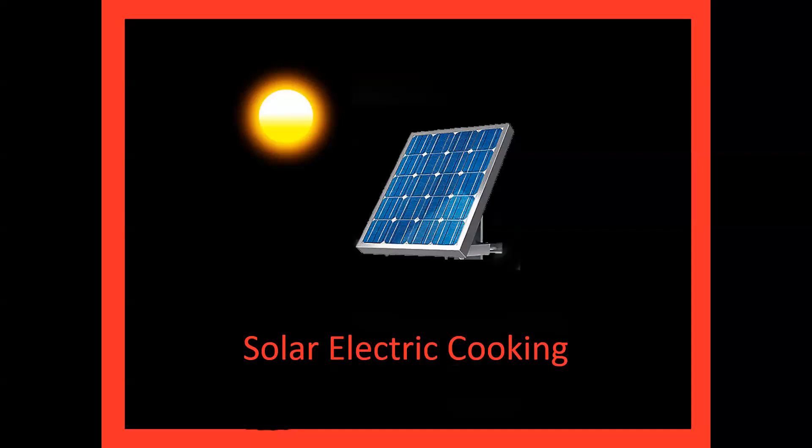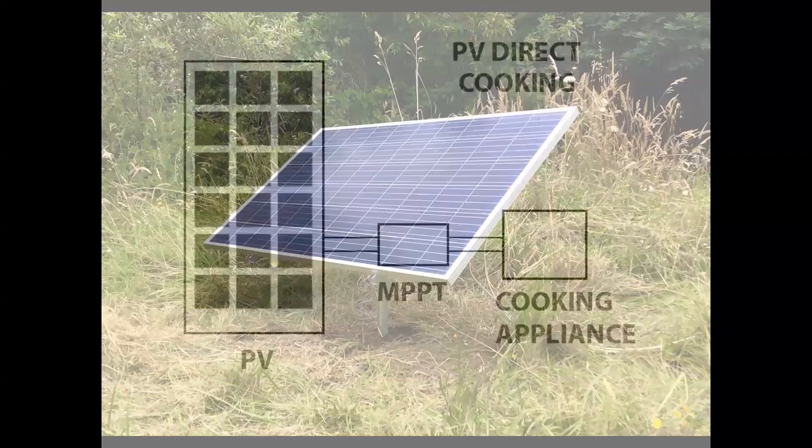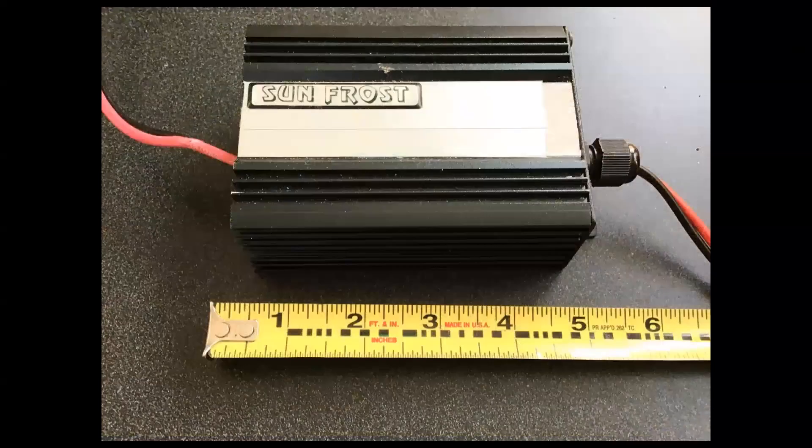The system we developed was designed primarily for the developing world. To reduce costs and maximize sustainability, the cooking system does not use batteries. The power system is relatively simple and consists of a manually tracked 380-watt module and a maximum power point tracker — an electronic gearbox which keeps the module operating at its maximum efficiency as the intensity of the sun changes.